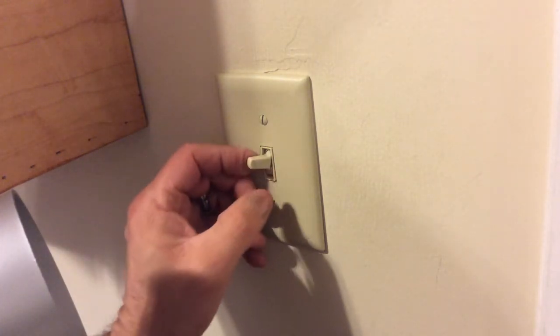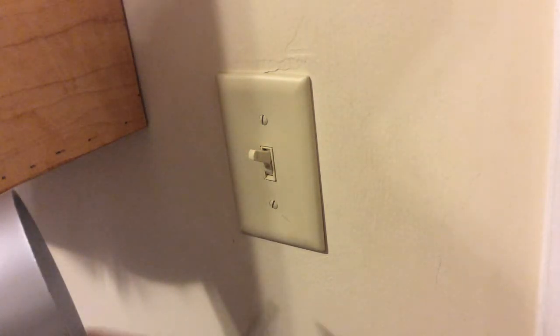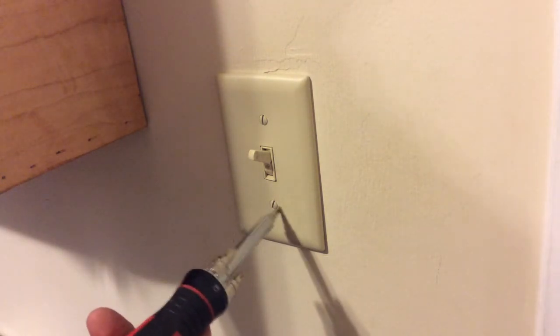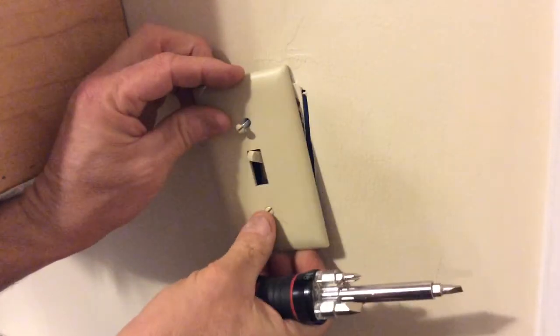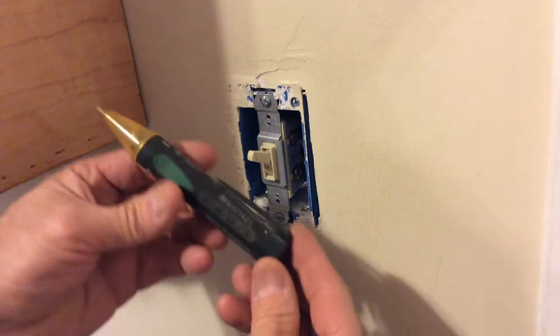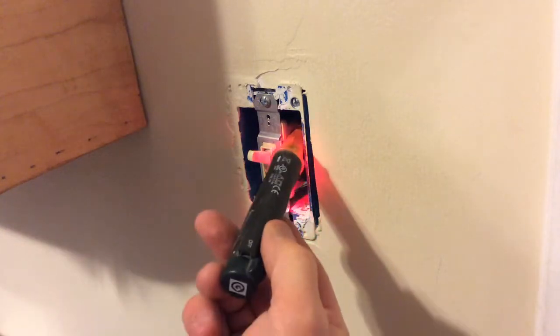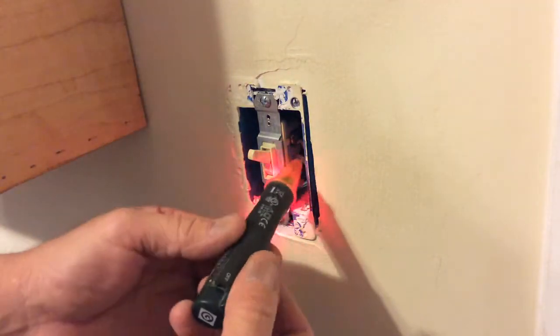First thing I want to do is move this off to the side so I can get that faceplate off. Go ahead and get your screwdriver and get that faceplate off. I happen to have a little voltage tester here that detects line voltage. You turn it on and that tells us that there's power in there — and obviously there is because the light still works.